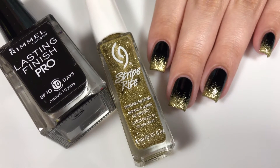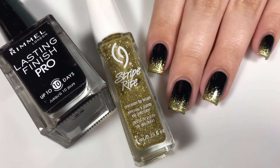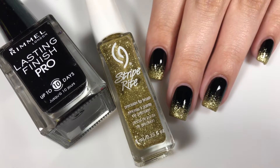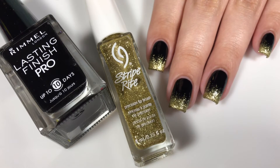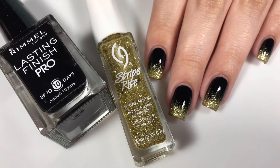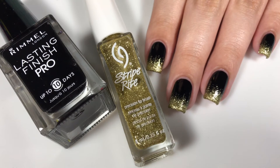Super easy. And if you decide to recreate it, definitely let me know in the comments down below. And if you're willing, tag me on all of my social medias — I only have Instagram and Twitter, but I'll have it linked down below anyway. And if you want to know how to recreate this mani, then just keep on watching.